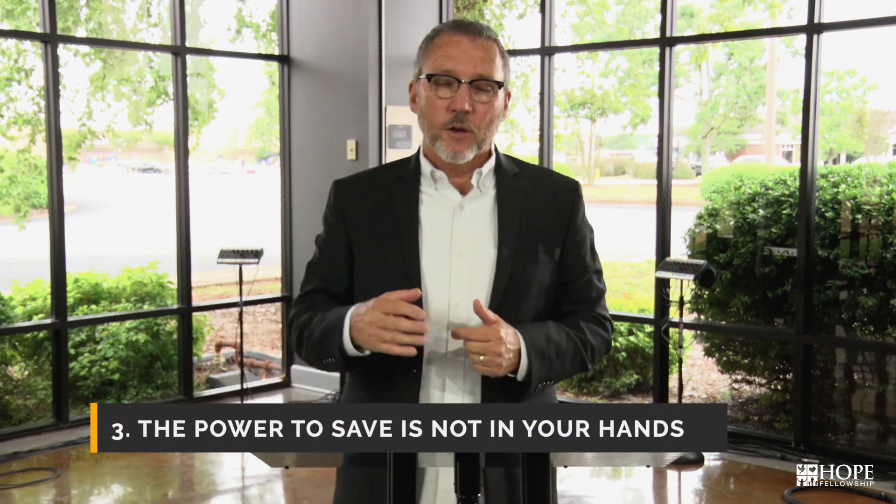The third thought: the power to save is not in your hands. Paul writes to the Corinthians that our faith is not standing in the wisdom of a man, but the power of God. We have conversations, and those conversations are always coupled with trusting God — keeping our eyes upon Him. This is all a sovereign work of His grace in people's lives and our lives, and it all centers on His love.